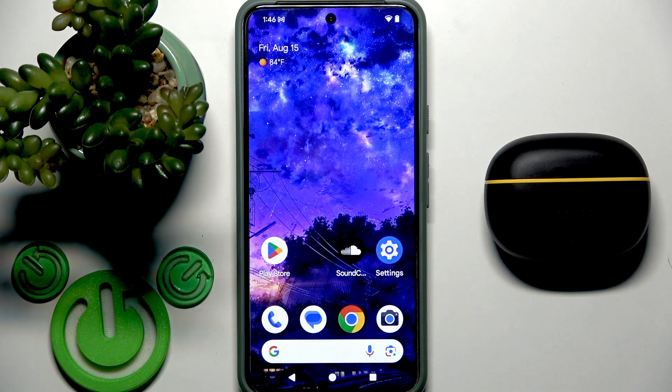Hello everybody and welcome. In this video I am going to show you how to install and set up the application for your earbuds, RealmeBuds T200 Lite.